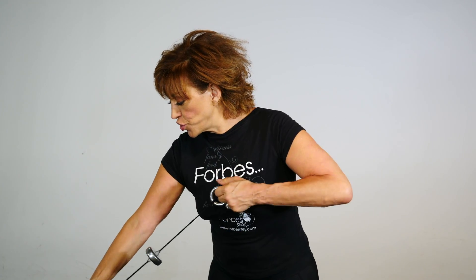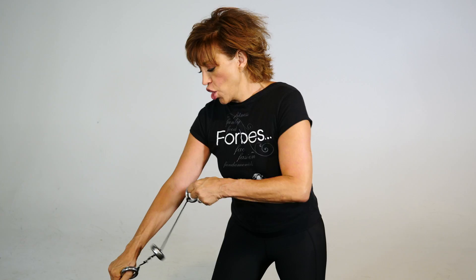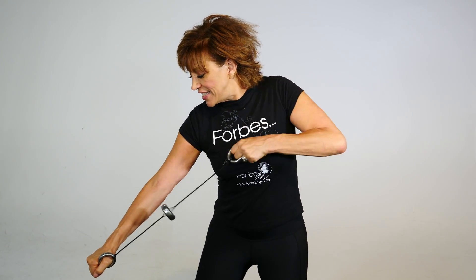I have a really fun exercise I like to call the lawn mower. It kind of works on your shoulders, on your back. What you do is you straighten one arm and you literally lean down a little bit and just kind of pull with your whole shoulder. Eight, seven, six. It's like you're starting a lawn mower.